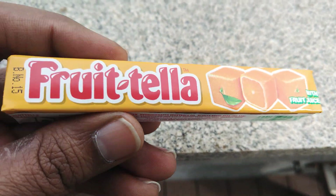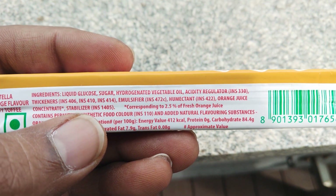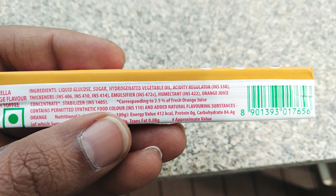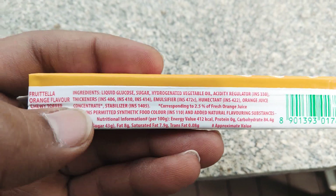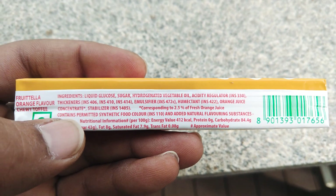It's got liquid glucose, sugar, hydrogenated vegetable oil, acidity regulator, thickener, emulsifier, humectant, and orange juice concentrate.